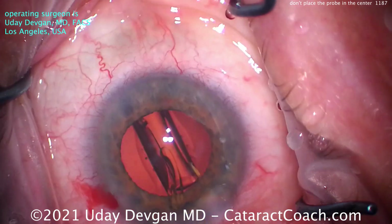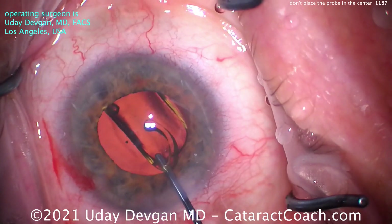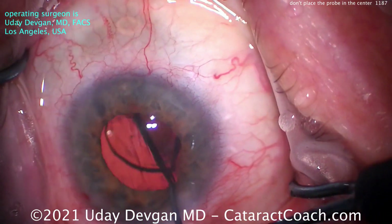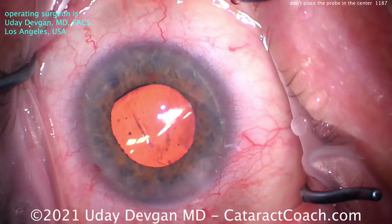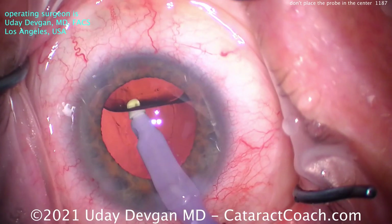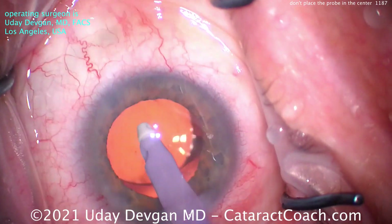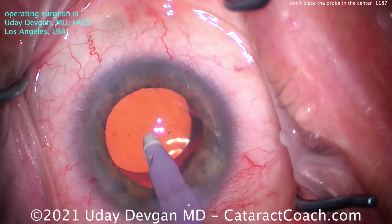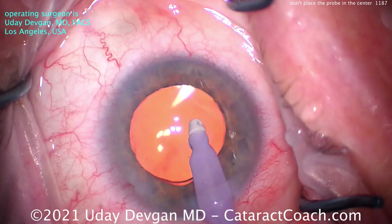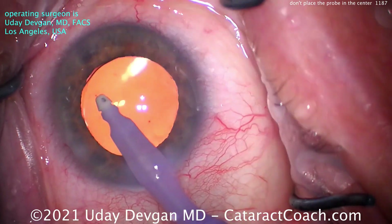Finishing up the case — the new lens is going to go in the capsular bag: a single-piece acrylic monofocal lens. This patient is a little bit of a hyperope, so the lens is like a 23 or 23.5 diopter lens, and we're aiming for a plano refractive outcome. This patient was thrilled. We're in the eye for such a brief period of time that there's really minimal inflammation. Going behind the IOL, we'll remove the viscoelastic, and you'll see as the lens goes back into position, we have a nice overlap — that five millimeter rhexis is nicely overlapping for 360 degrees that six millimeter optic. We take out our viscoelastic at the end of the case and it all goes great.